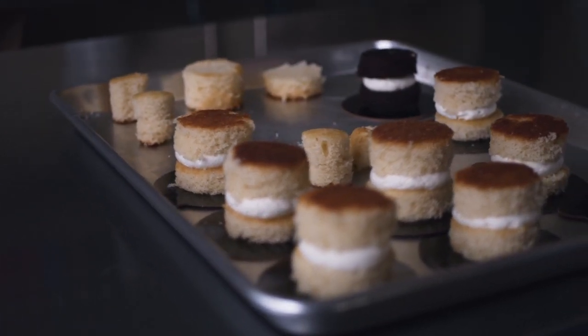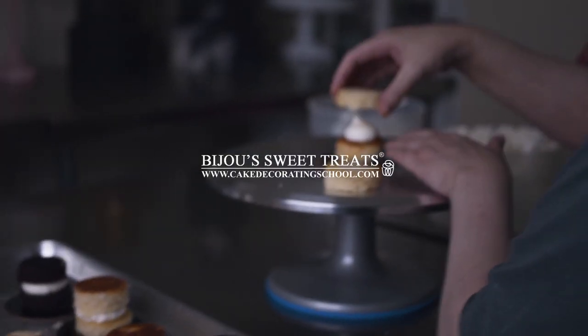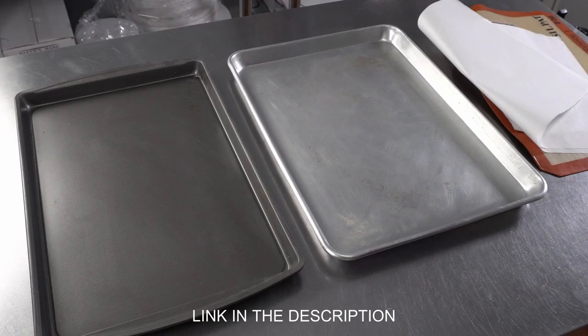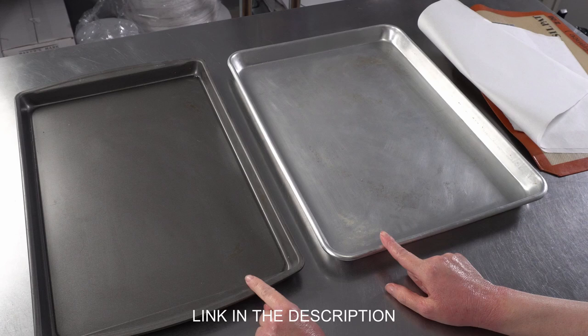This is Amy Chan from CakeDecoratingSchool.com, and if you like cake decorating, you're in the right place. If you're interested in these products, check the links in the description. In this video, we are talking about dark metal baking pans versus light.